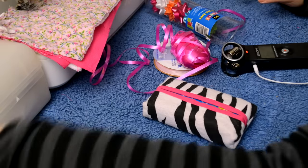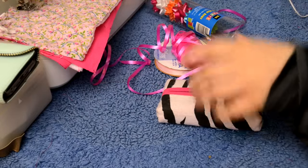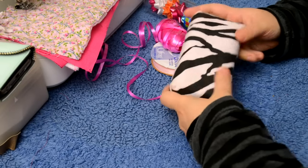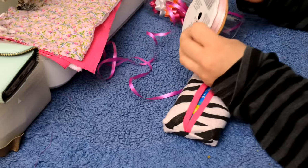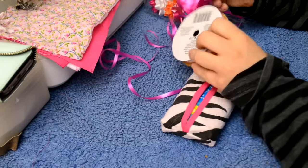I was trying to think of what theme to go with for this wrapping. Since the trim is pink, it's super pink, so I'm going to go with light and dark pink and mix them together.